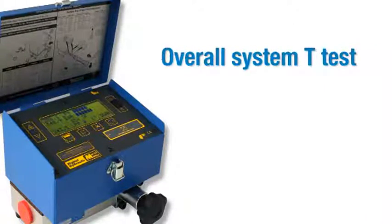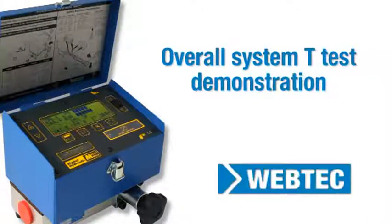In this training video, we will show you how to carry out an overall system T-test using a portable hydraulic tester.